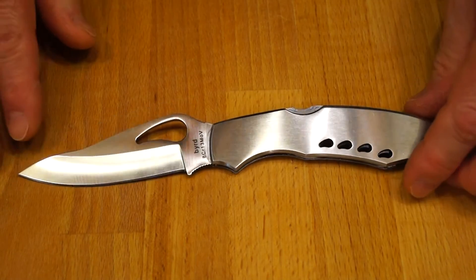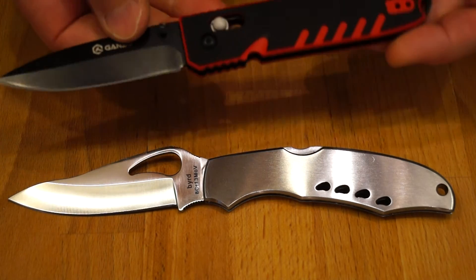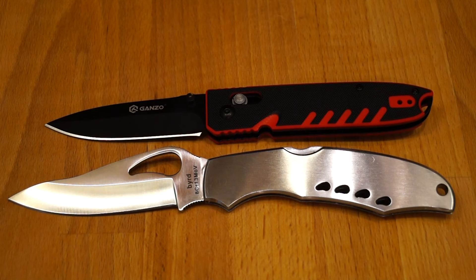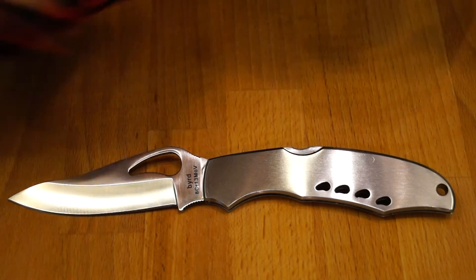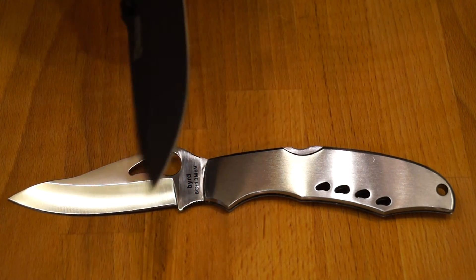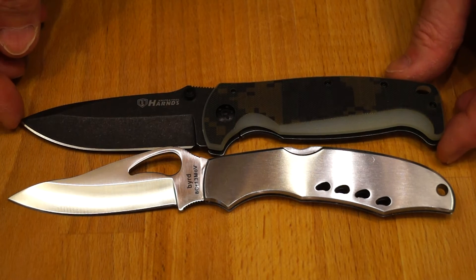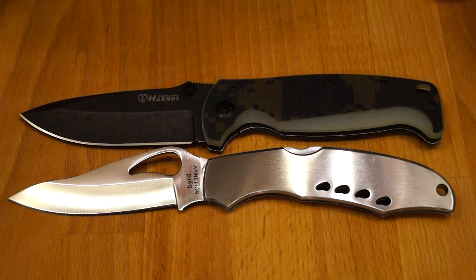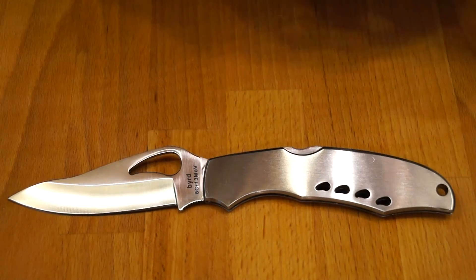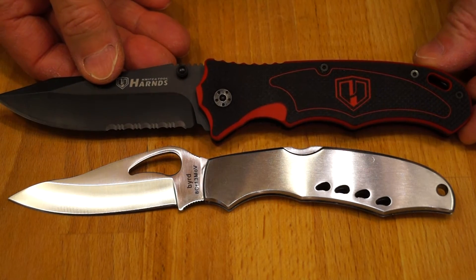So what about a few size comparisons then? First up we have the Ganso G746 — another nice knife, and that one is actually a little smaller. And then we'll move on to the Hans CK7201 Disguiser, which is more or less the same size. I like this knife actually, it's very nice indeed. And then we have the Hans CK70006, which is just enormous — far bigger, as you can see.